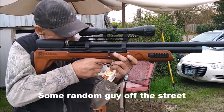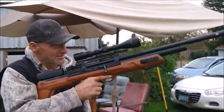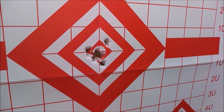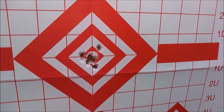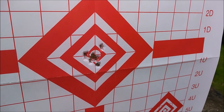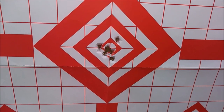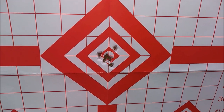It feels pretty well balanced — looks cool too. This is about six or seven shots at 35 yards, and a lot of the spread is me — I'm pretty tired and had some coffee earlier so I'm shaking a bit. But even on a bad shooting day, this is a pretty good group at 35 yards.